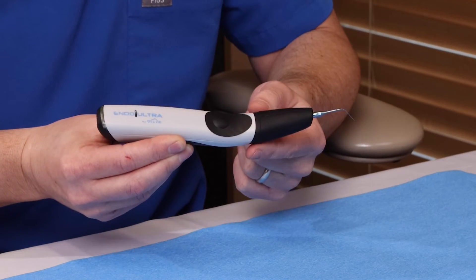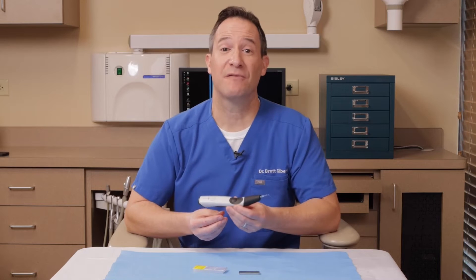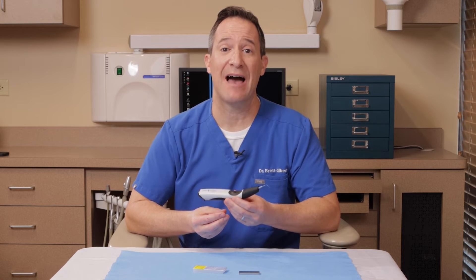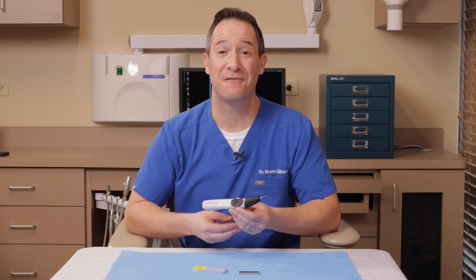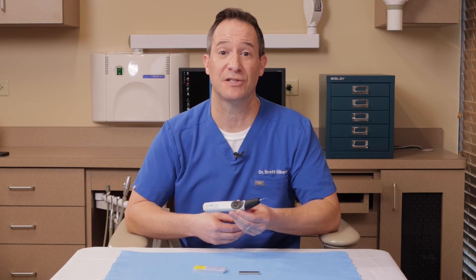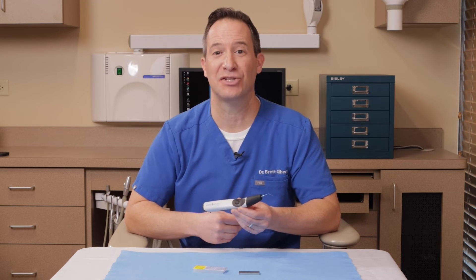You simply touch the button, the tip activates, and when you go into the solution you see this action. Some other devices such as ultrasonic units have the ability to use tips that allow you to do ultrasonic activation. What's nice about the Endo-Ultra is you don't need to have a separate ultrasonic unit. This device by itself can allow you to do very effective ultrasonic activation of the solutions, allowing greater efficiency as well as greater effectiveness of your treatments. This is the Endo-Ultra ultrasonic activation unit.